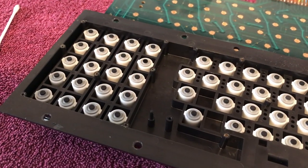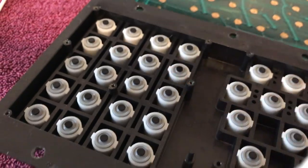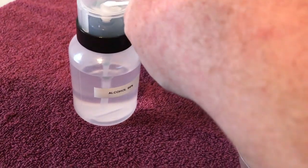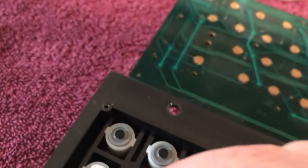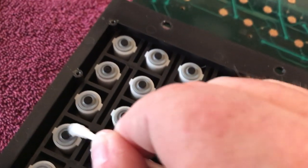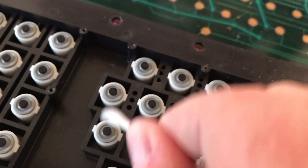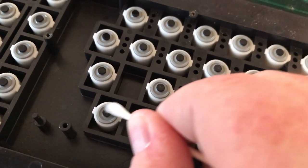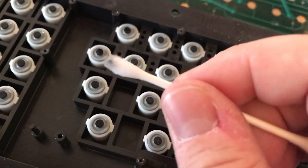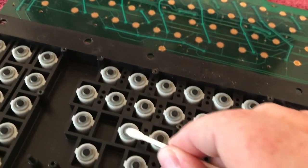I've been dipping Q-tips in 99% alcohol and cleaning the conductive tips. Look at that black — some of them have been pretty dirty. Just going around cleaning them, wiping them off. A couple have been pretty bad already. I'm going to continue doing this and cleaning these off, then move over and give the PCB a complete washout. I'll check back with you in a few minutes.